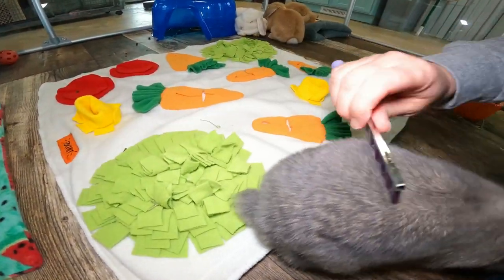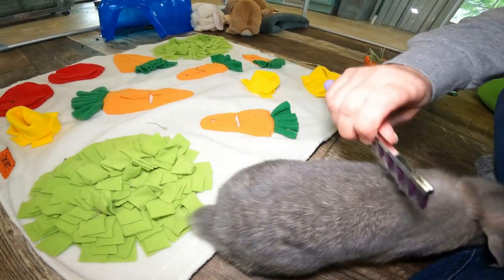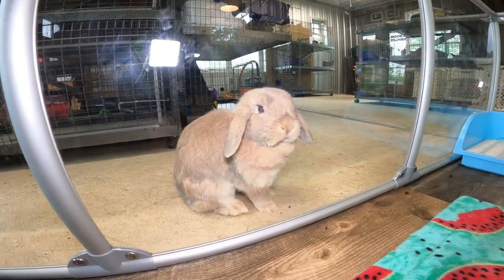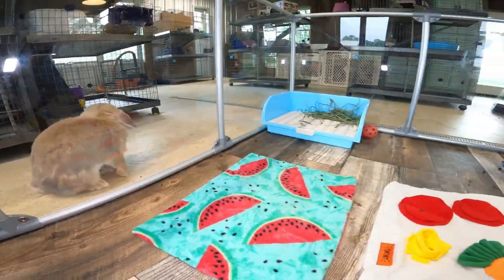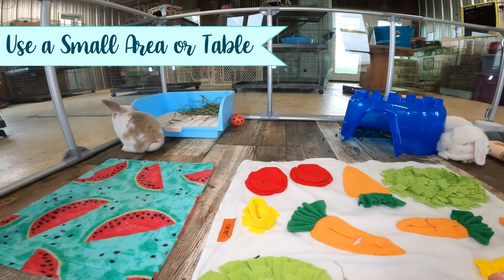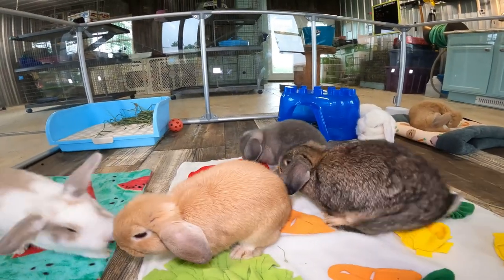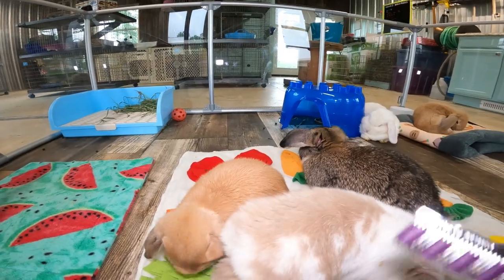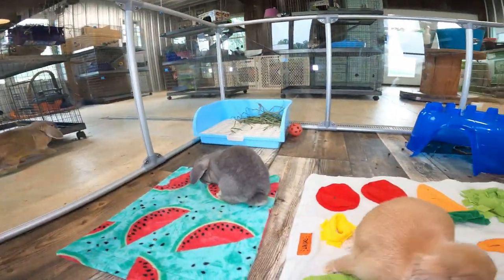Some bunnies really like it — you'll know that if they're sitting there chomping their teeth, that's like bunny purrs. Callie does not like being brushed; she is one that I have to bribe. She is molting right now so I have to give her treats. Another trick that can help is to keep your bunny in a small area such as up on a table — put a nice blanket or mat up there, a small area where they can't really run away. They're a captive audience.